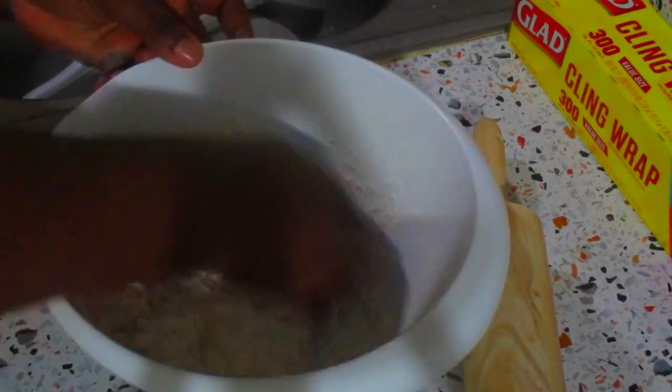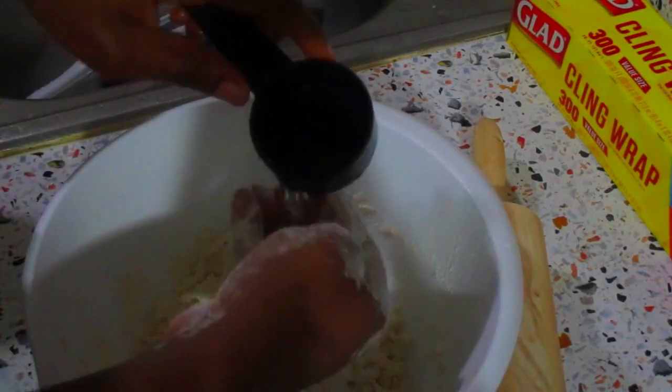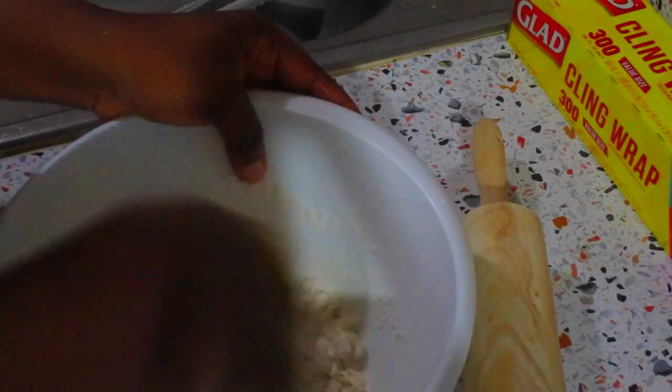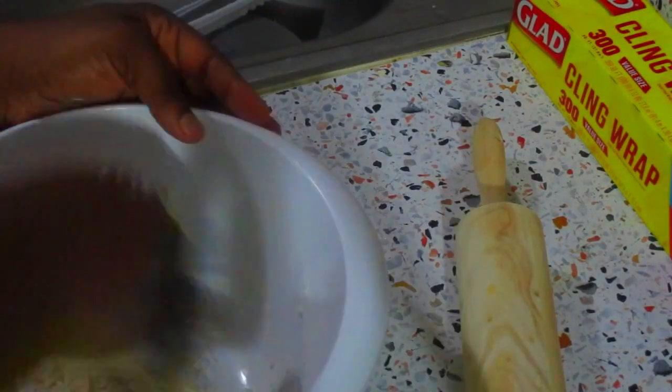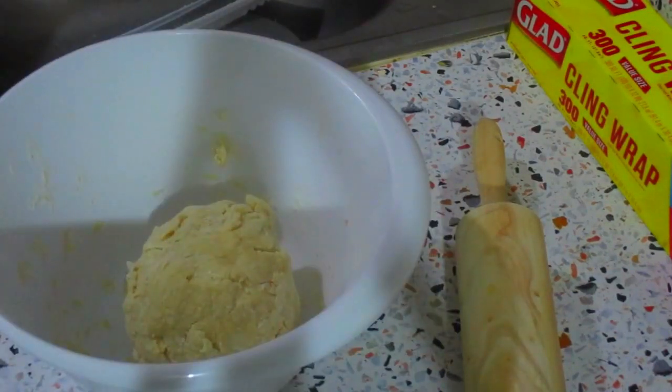Now I'm going to add very cold water — I just brought this out from the freezer. You want to add the water a little bit at a time, because you can always add more water but you can't take it out once you've added too much. You don't want to overwork this dough because you don't want to activate the gluten.